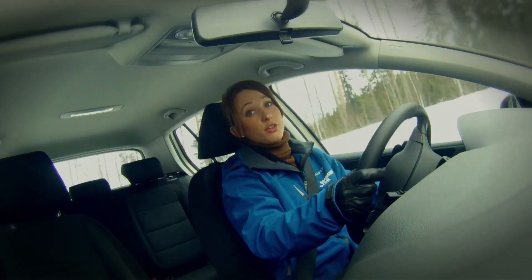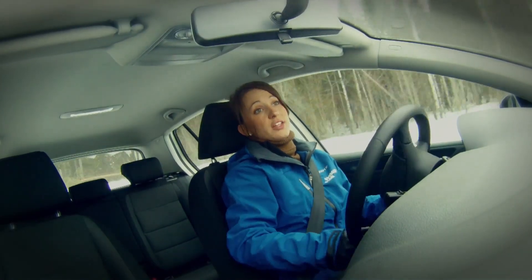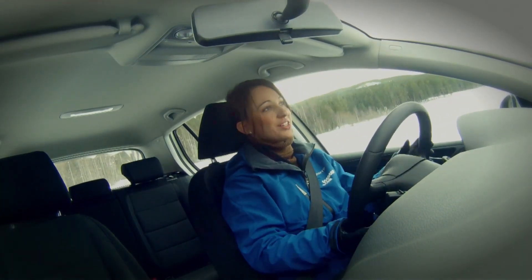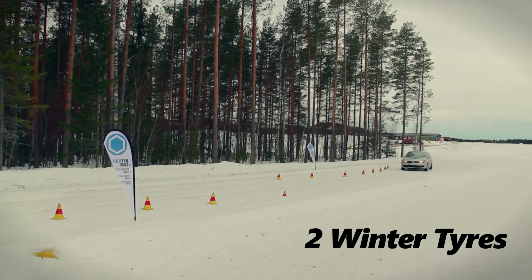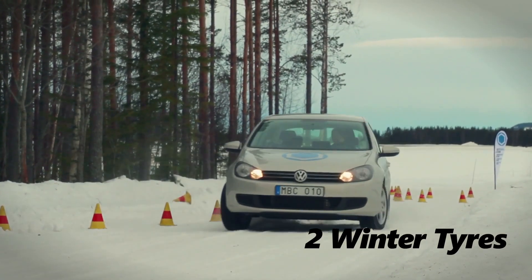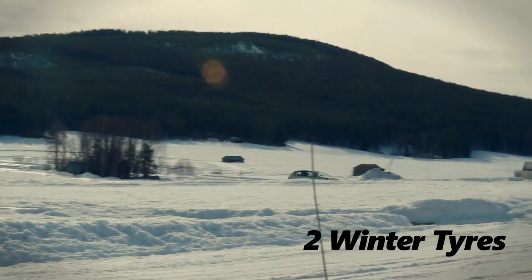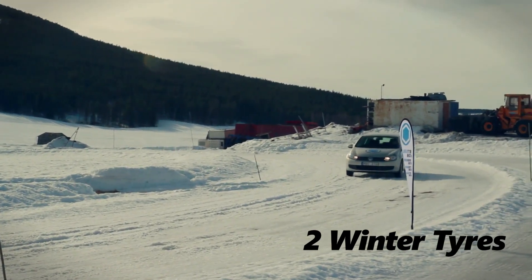So the car we're in now is a lightweight front wheel drive car and what we've done is fitted two summer tyres to the rear and two winter tyres to the front, to see how it handles. I'm having to do a lot of driving corrections, a lot of steering corrections here to get the car to behave.